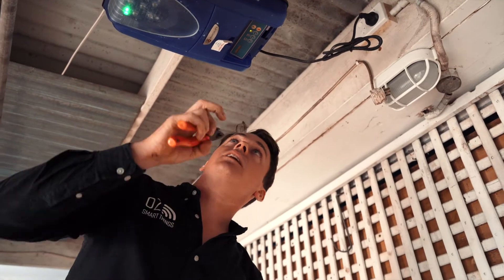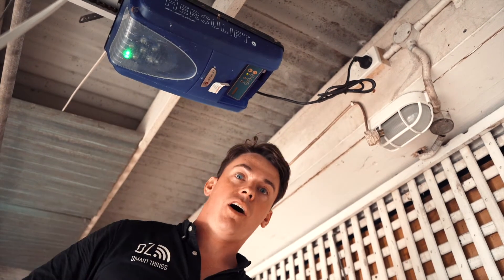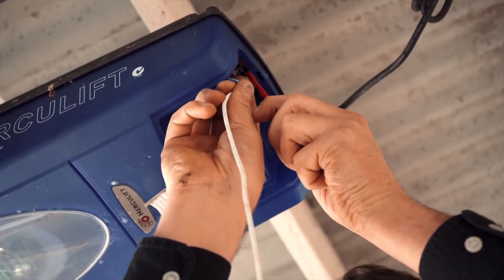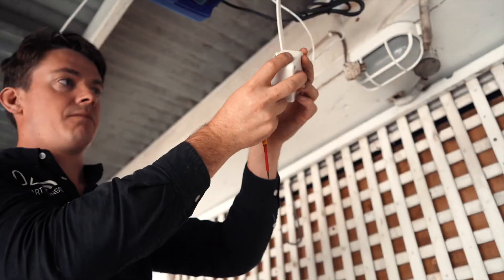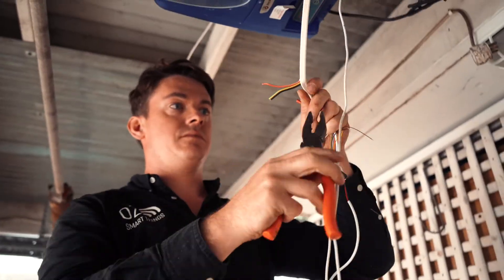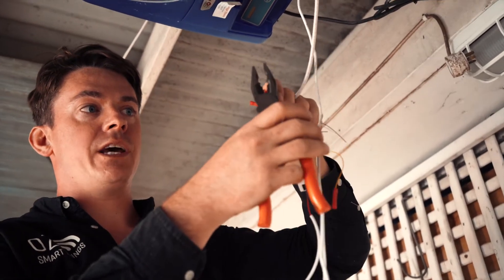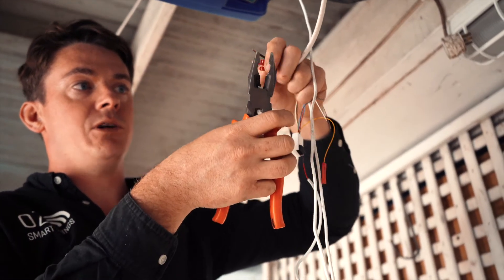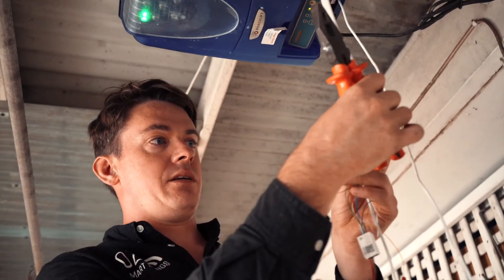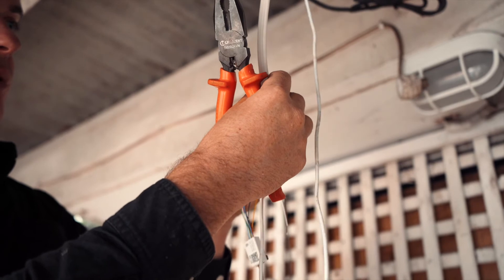We looked at the manual and it told us that terminals 5 and 7 are for the trigger to open the door. This is our cable coming from the limit switch — we're just using the black and the red core; any twin cable would be suitable for this, such as a figure-of-8 cable or 1.5mm TPS. I've got one side connected to the negative and the other side to the yellow.